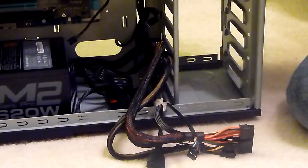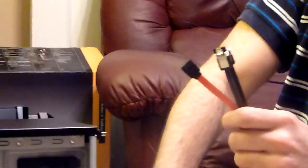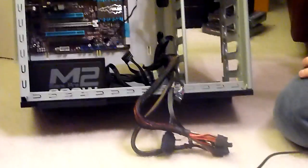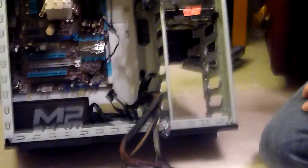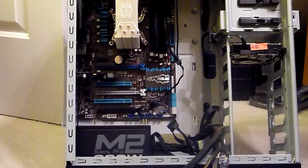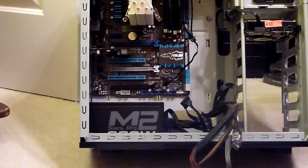Now the last real things we need to do are hook up our cables for our hard drive, our DVD drive, our data cables, and for our SSD drive, and then plug in our power cables into the motherboard. And we should be done. We're going to take care of those little details, and then we'll come back and power it on and see if everything works.